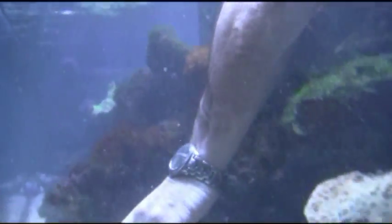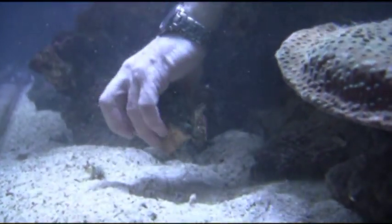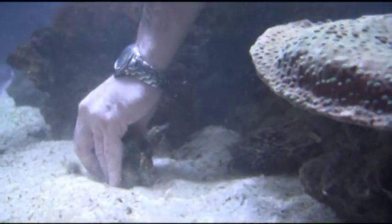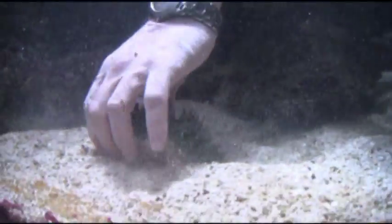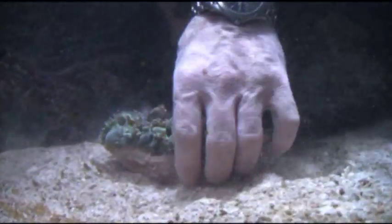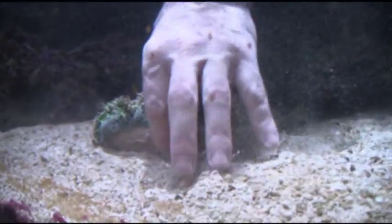We'll now go ahead and add the fourth coral into the tank, which is an elegance coral — a large polyp stony coral. It has kind of a calcium ice cream cone base with a large fleshy polyp extending from the calcium base. It's beautifully green.